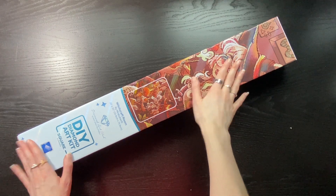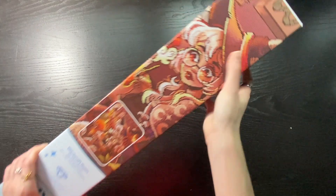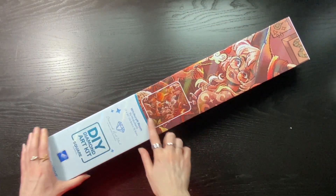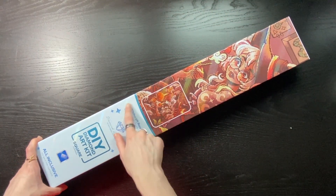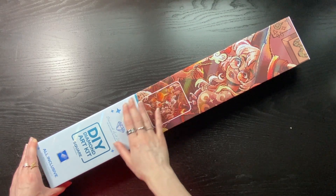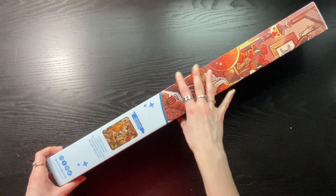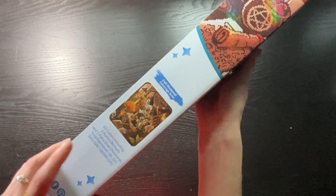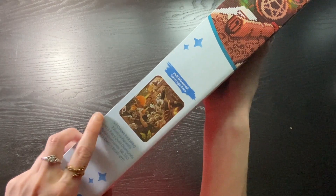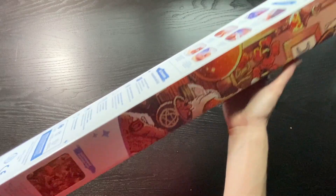This one came in Diamond Art Club's new packaging, so we have a full view — the render printed right on the box. The kit is called Craft Room by Miss Butterfly. Diamond Art Club has their square branding on the side, and we have another look at that image plus all the details of the colors, specials, total diamonds, things like that.